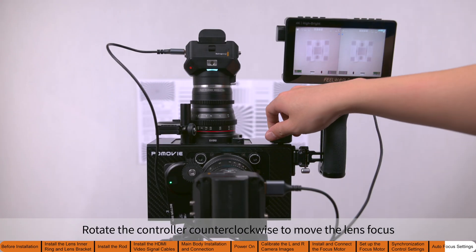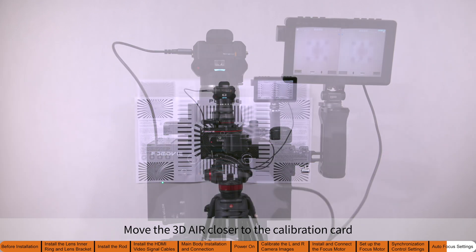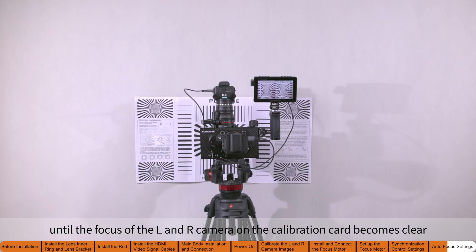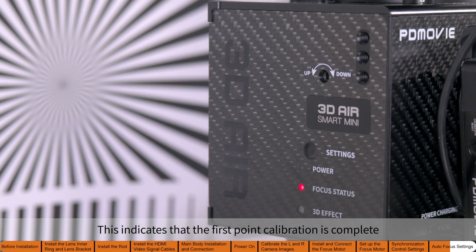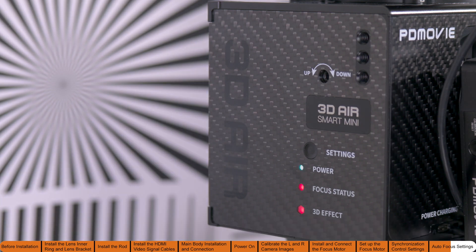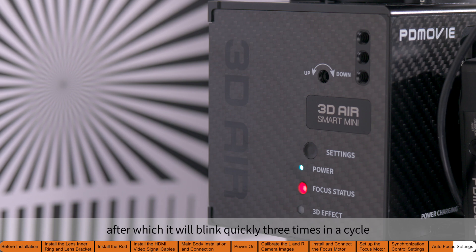Rotate the controller counterclockwise to move the lens focus to the minimum focus position. Move the 3D Air closer to the calibration card until the focus of the left and right cameras on the calibration card becomes clear. Press the settings button once and wait for the beep to sound — this indicates that the first point calibration is complete. The focus status indicator will blink quickly during the calibration process until the beep sounds, after which it will blink quickly three times in a cycle.